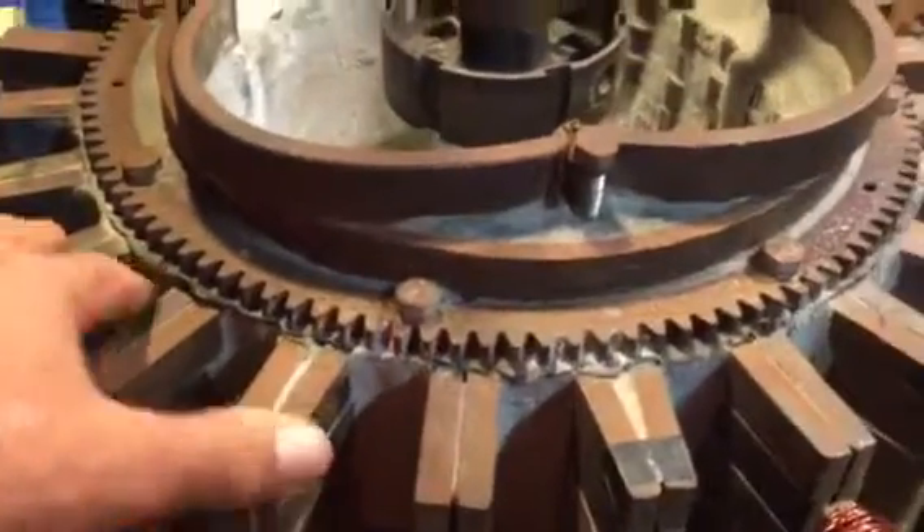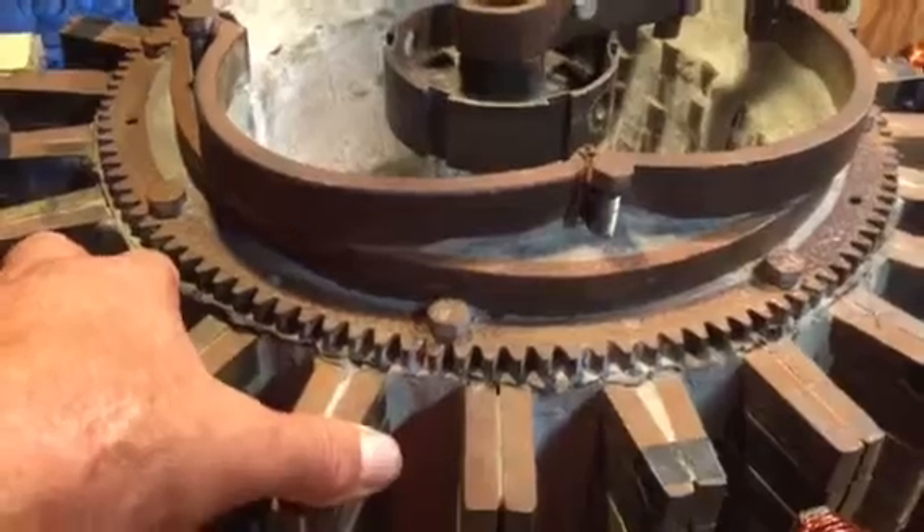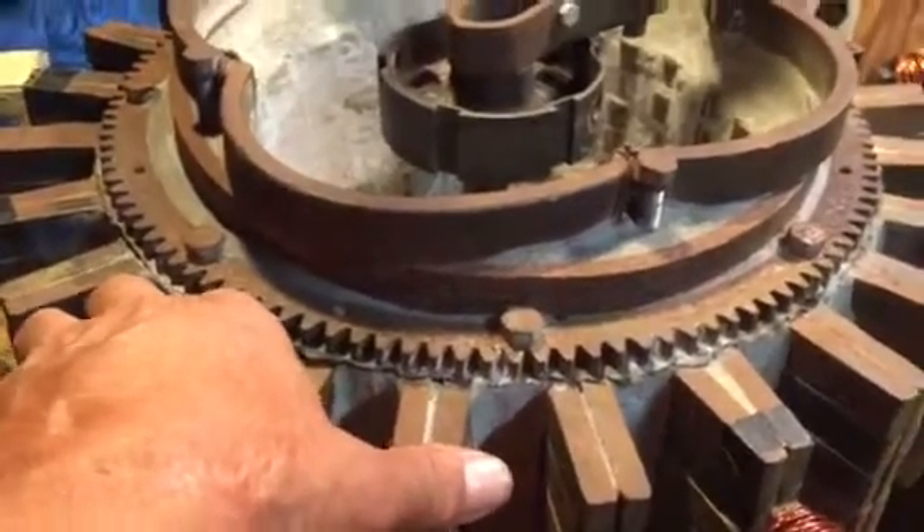Guess I can make some adjustments here. Just have it kick on — see, off. Now it's on. Now it's off.